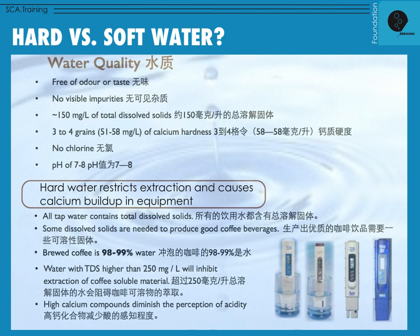Hard water also has a negative effect on our equipment. This can contribute to calcium buildup and water blockages in our equipment when it's exposed over a long period of time or under regular use in hot conditions.